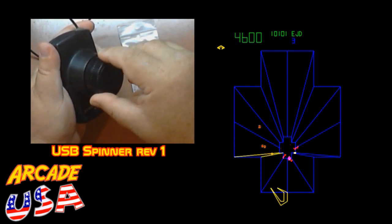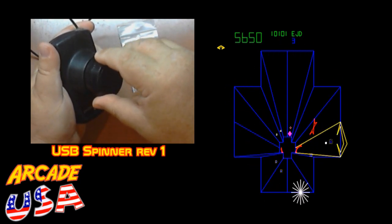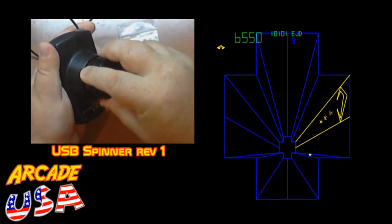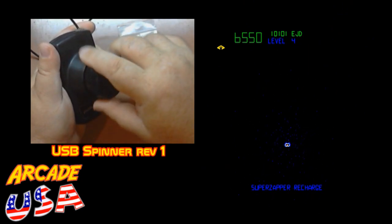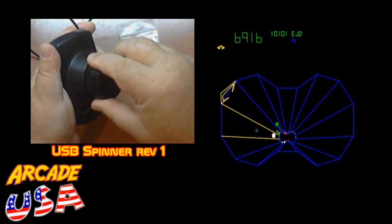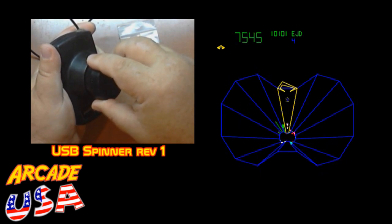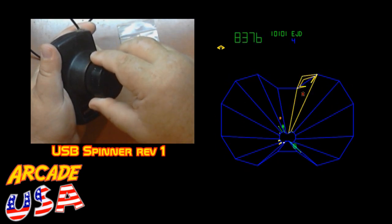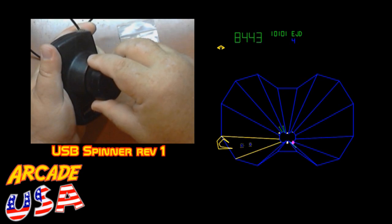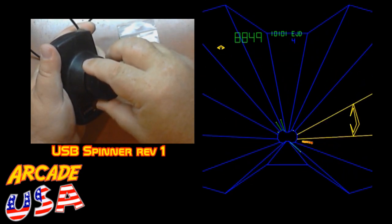I got to get them all. Awesome. Need to adjust the sensitivity of the trackball in MAME though. I should have done it before I started playing. It's just a little crazy, a little fast. But I'll make another video where I show all the modifications that need to be done to make a USB spinner out of an Atari paddle.